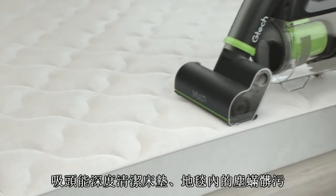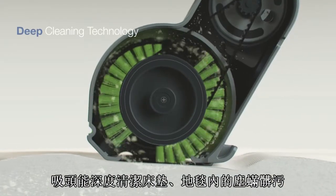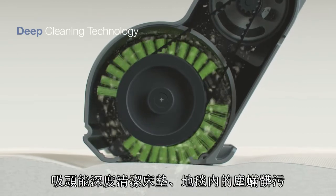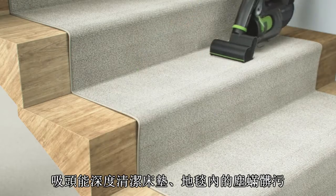The power brush head is designed for deep cleaning, agitating and lifting dirt from within your mattress and delivering effective handheld cleaning on sofas and stairs.